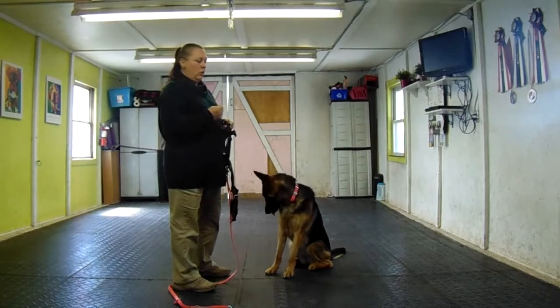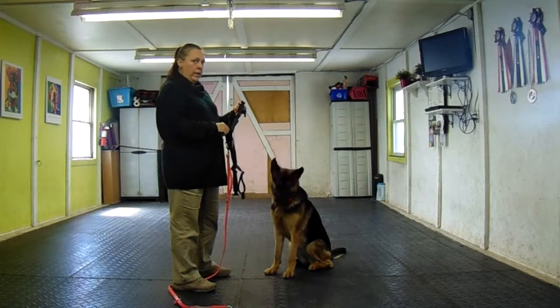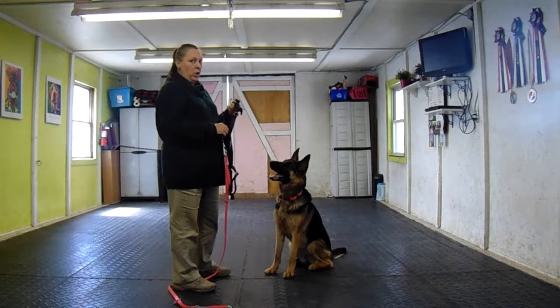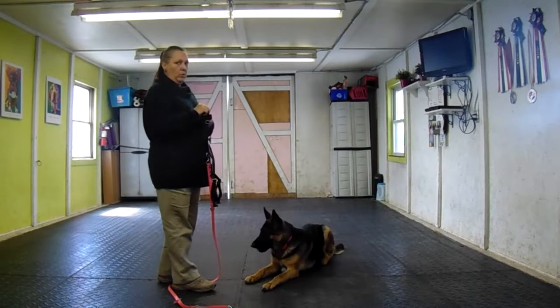So this is how we get the harness on calmly. This is her new harness. I think it's a better harness than what she had. If you hate it and you don't like it, just send it back because it was very expensive. But I think this is a better harness for her — more comfortable and gives you more control. So this is how we get it on nice and calmly.